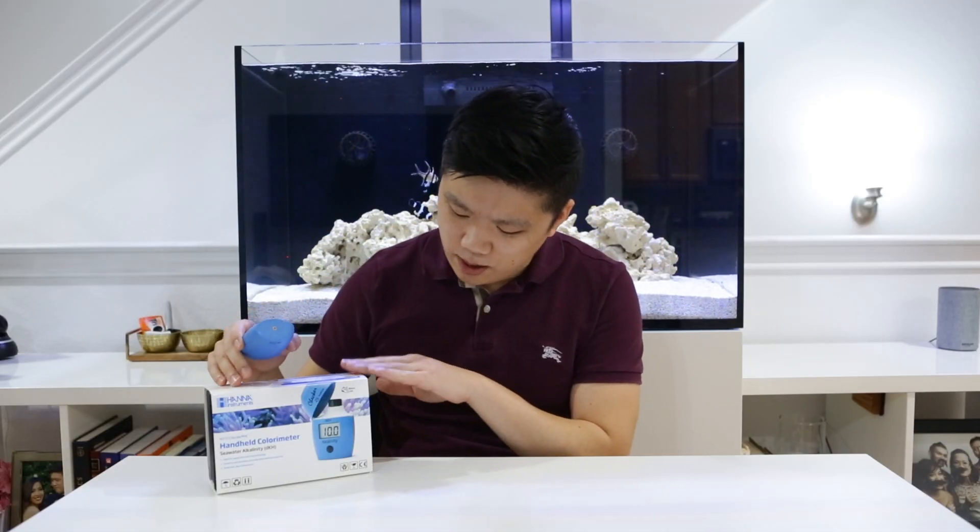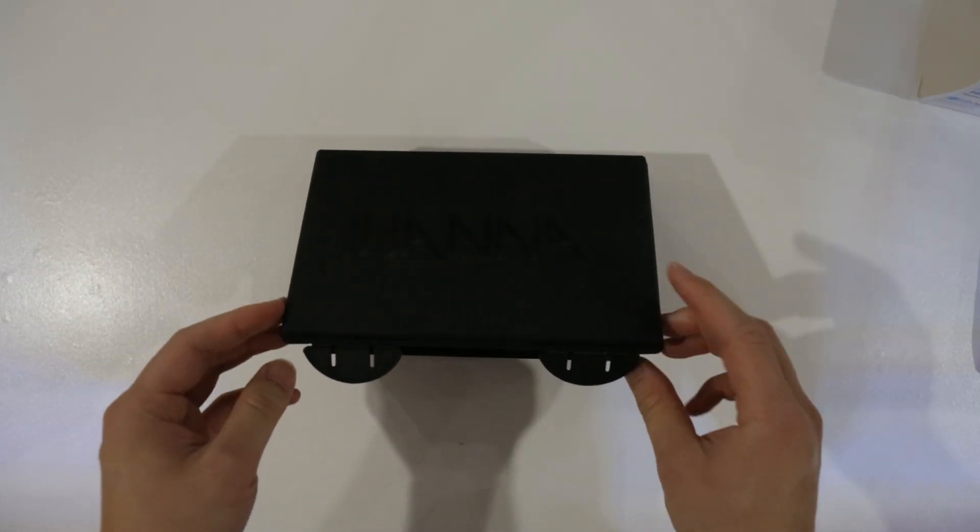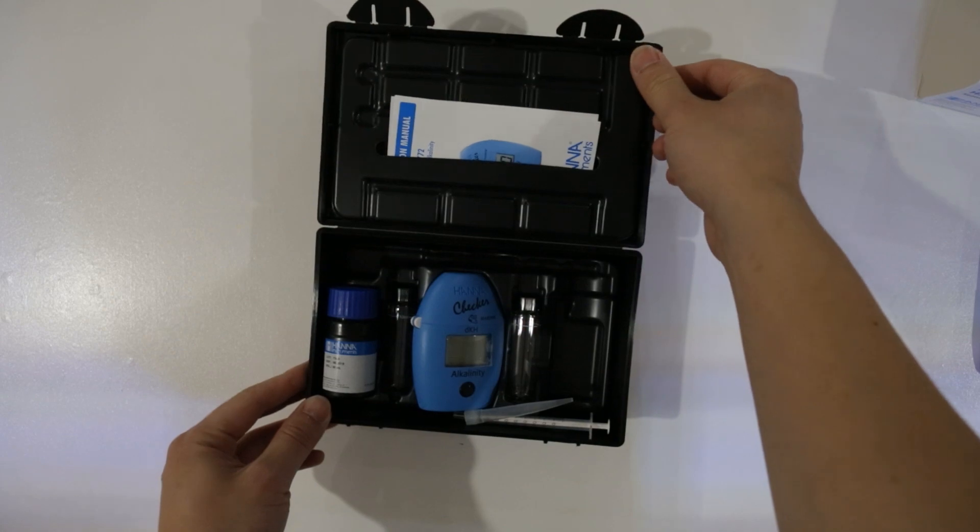I also like that it comes with a really, really nice hard case box for the reagents, for the pipettes and the checker itself. And so it gives you something to store it in and put it away, and that's a really nice bonus.